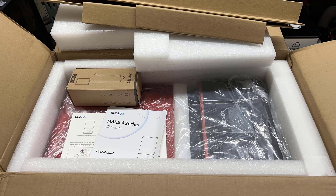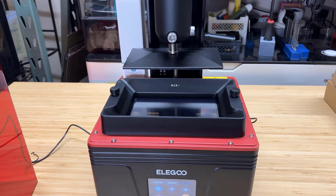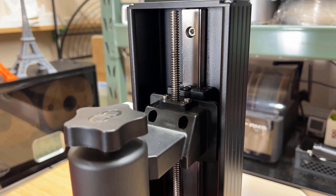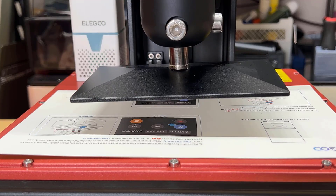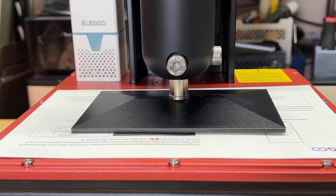First, I will open the box of the Mars 4 DLP. The great thing about resin printers is that they come pre-assembled, so all you have to do is take them out of the box. The motion system uses a single linear rail and lead screw, and inside the machine you can see a projector. Like all resin printers, you need to level the platform to set the zero position of the Z-axis, and there is a leveling card that comes with the machine.